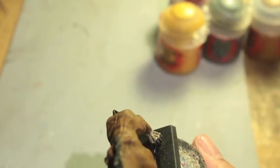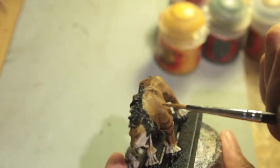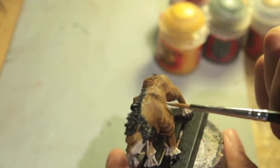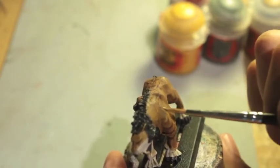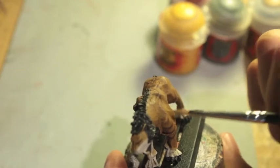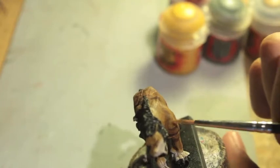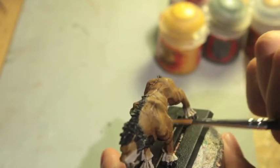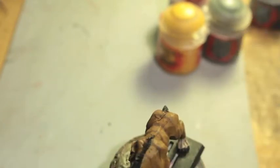I'm going to start by looking at all of the prominent areas of muscles, musculature — this guy's musculature that we can highlight back up. Using short strokes like this, you're able to feather the paint out. We're just looking for areas where the muscles bulge the most.